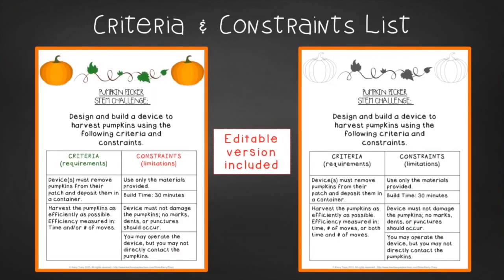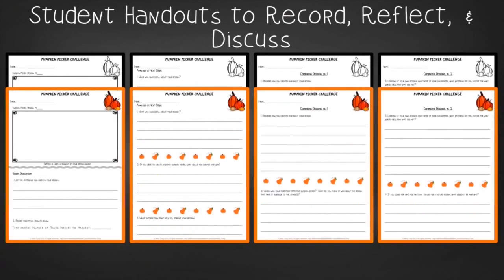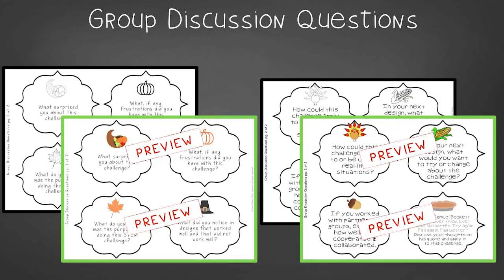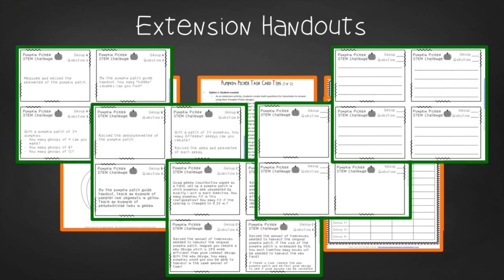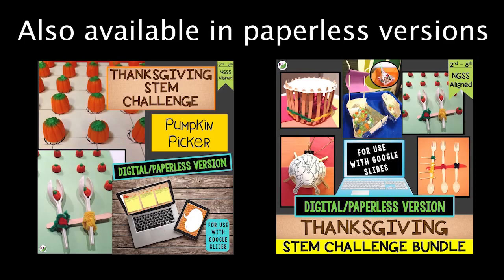In the teacher tips you'll find premise and setup, how to increase or decrease difficulty through the criteria and constraints list, measuring results, and cross-curricular extension suggestions. You'll find an editable criteria and constraints list so you can tailor the challenge to your students. For student handouts there are two versions: a four-page expanded version with room for response for younger students and a two-page condensed paper-saver version. You'll also find group discussion questions, a guideline to help students set up their pumpkin patches, and in the extension handouts you'll find pumpkin writing, math extension, and process flow templates, as well as task card directions, examples, and templates. This resource is available individually and as part of the discounted Thanksgiving and mega STEM challenge bundles — links can be found in the description below the video.